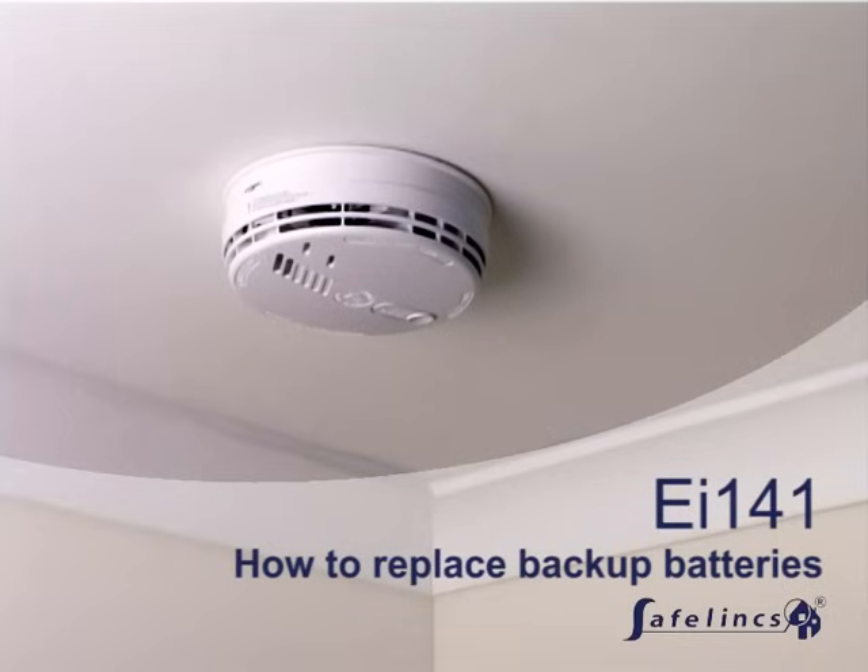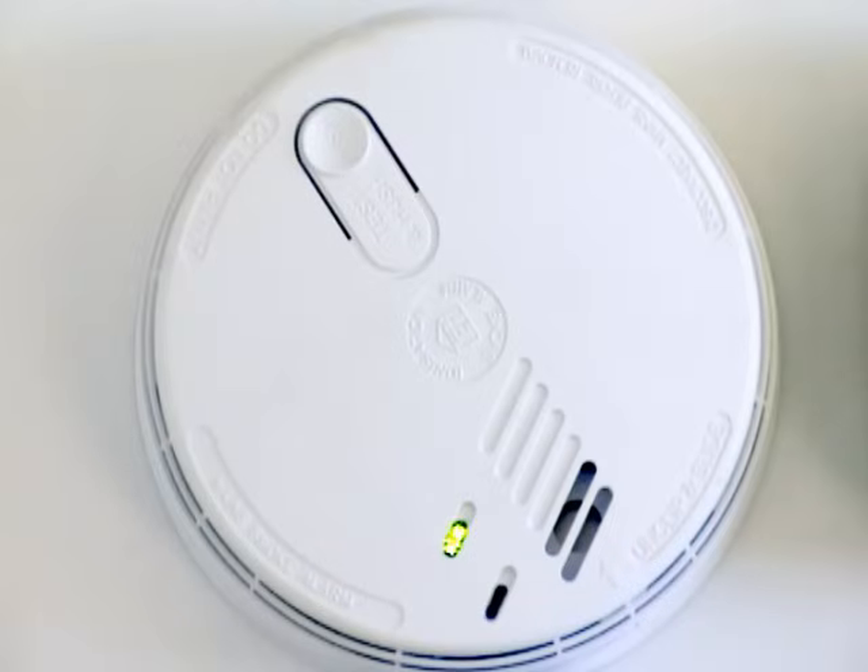This video demonstrates how the EI141 mains powered smoke alarm from EI Electronics can be removed from its base and a replacement battery is fitted. The alarm will chirp to indicate that the backup battery is running low and needs replacing.